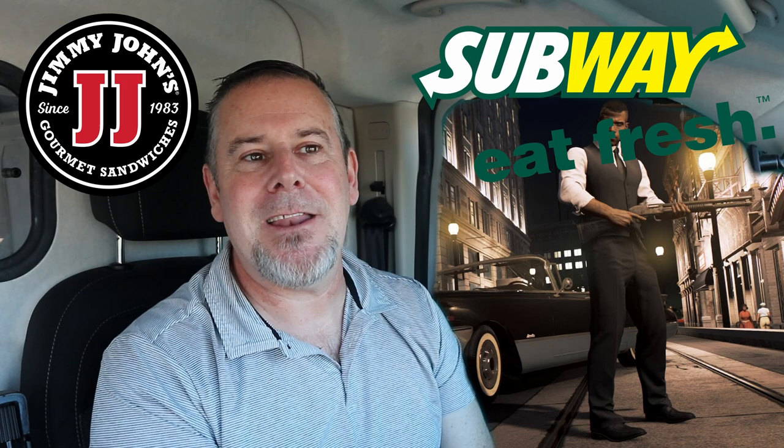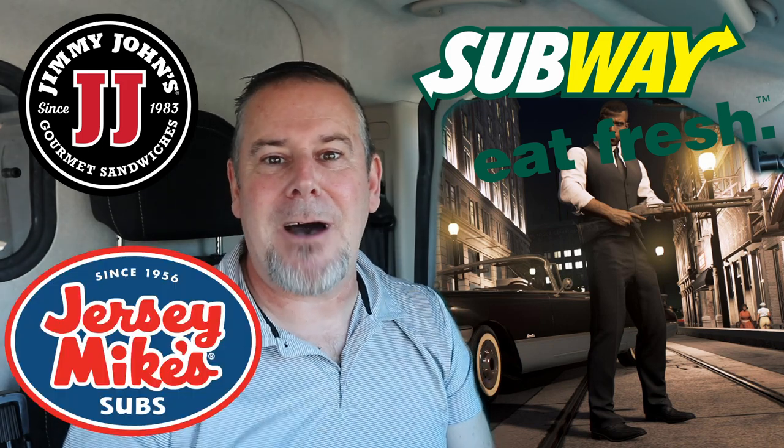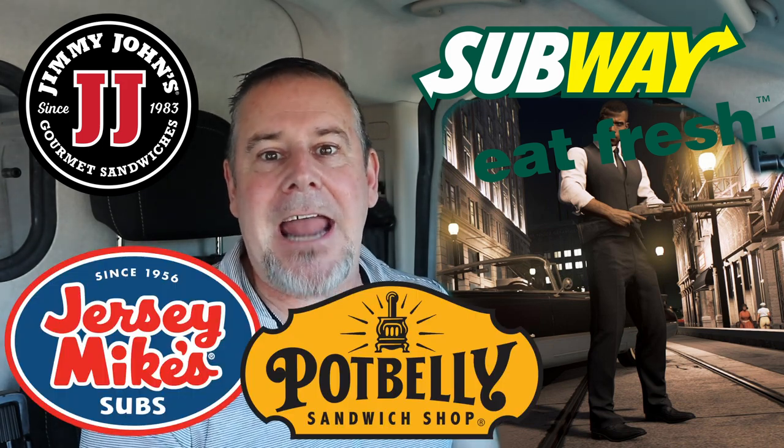This sub is going to be off the charts, guys. But let's get right into it. We're at Potbelly's here. This is part four of six. We've done Jimmy John's, we've done Subway, we've done Jersey Mike's. This is Potbelly's. We're going to finish up at Firehouse Subs — that'll be number five. Then number six will be the crowning of the Goomba: who is the greatest, the best Italian sub.